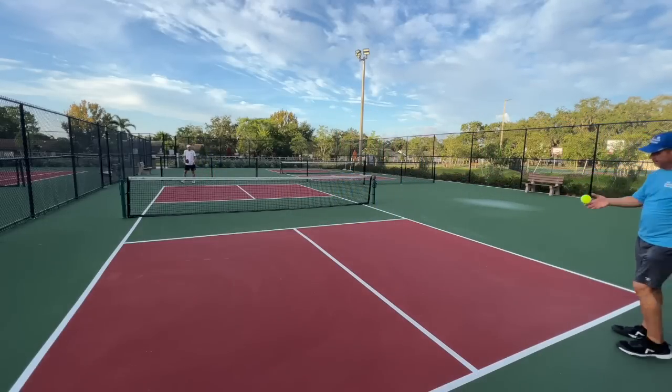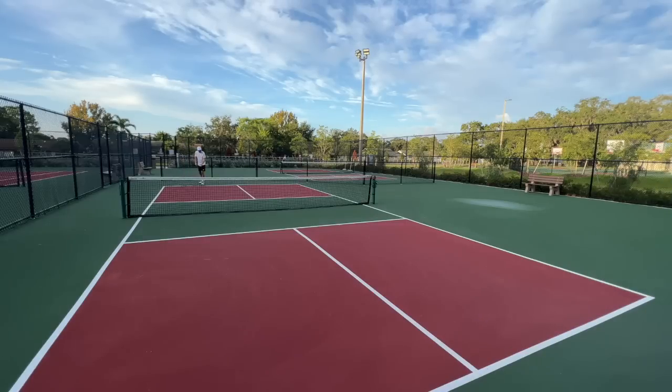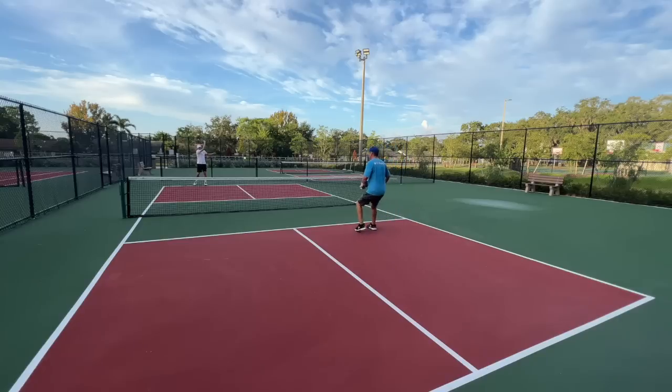All right, let's show you what it looks like. Coach, after your serve. That's a bad return by me — high and short. Almost. Almost.